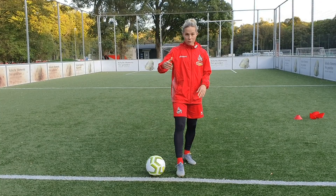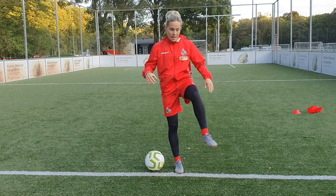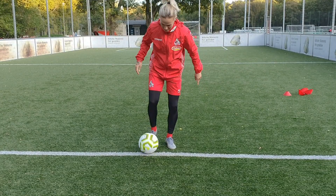So the pancake step over looks like this. You juggle the ball, you leave your dominant foot on the floor, let the ball bounce on your dominant foot, step over with your left one or your right one, and then juggle again. I'm gonna show you.